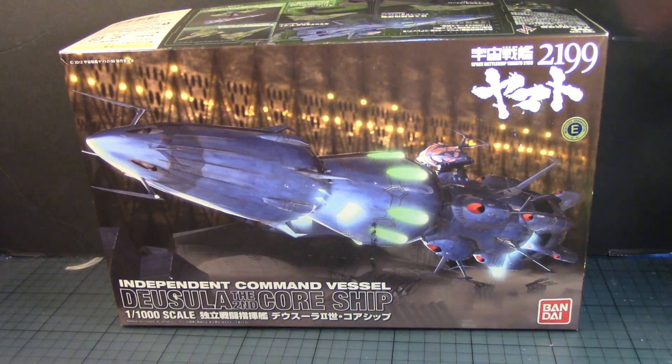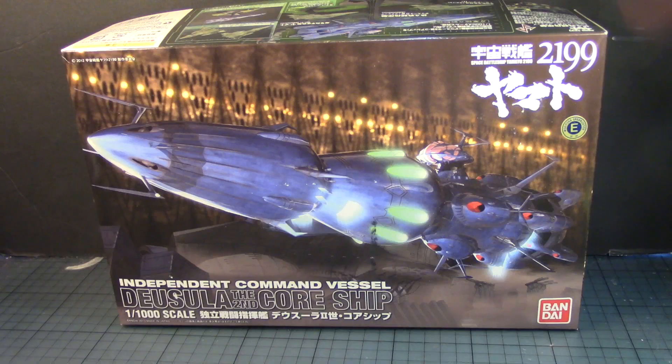Hey guys, this is Strader Prime bringing you a new edition of Bandai Models, and today I am going to build the independent command vessel Deo Sula, the second core ship from the Space Battleship Yamato 2199 animated series.